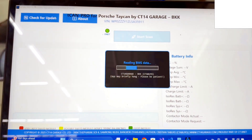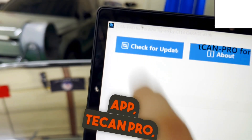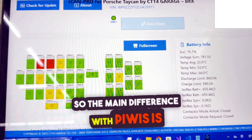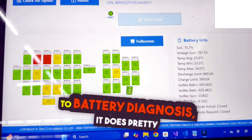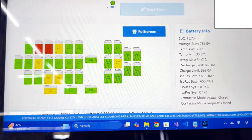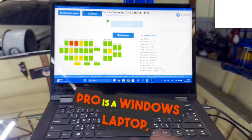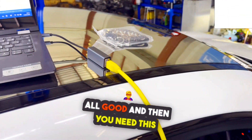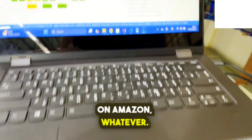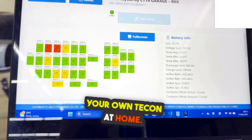One thing I want to do before downloading the high voltage battery is to diagnose this car again with our app, TECAM Pro, which is developed by us, CT14 Garage, and it's free for everyone to use. The main difference with PIWIS is that when it comes to battery diagnosis, it does pretty much the same — or perhaps even more — because PIWIS will never give you this per-module view. And PIWIS can run you thousands of dollars, whereas all you need for TECAM is a Windows 10 or 11 laptop and an INET cable, which you can find for six to nine dollars on Amazon.